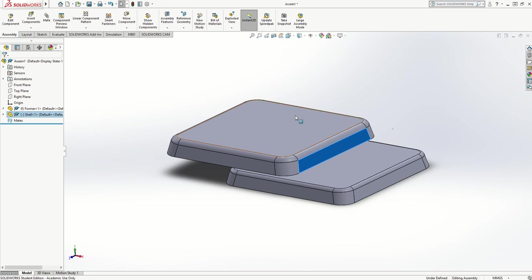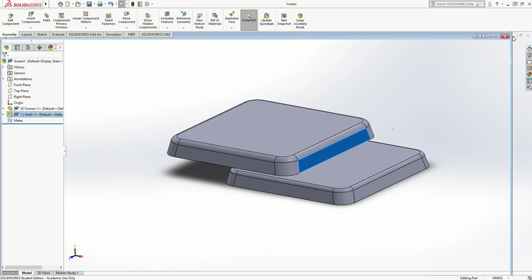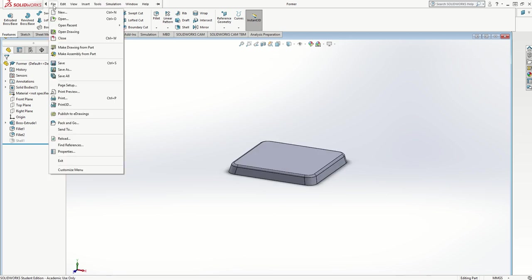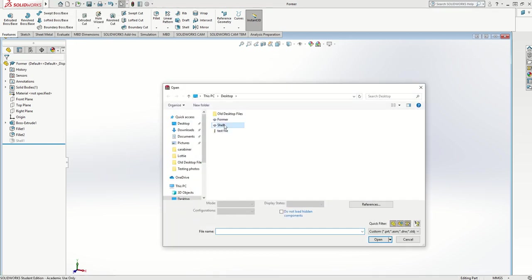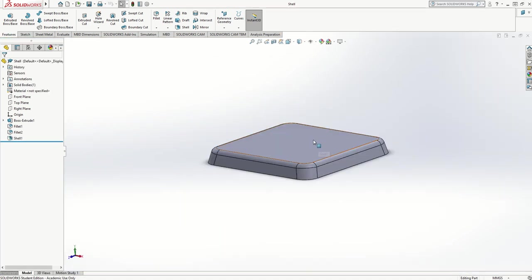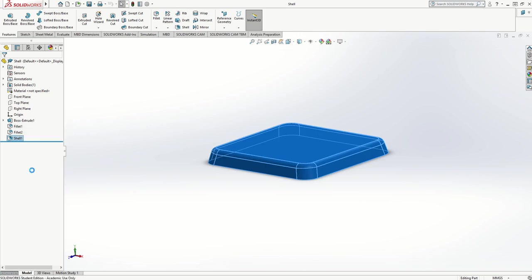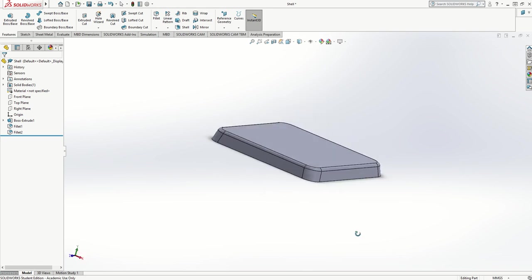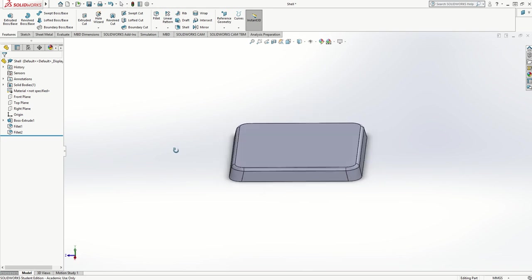I'm going to go back to just the shell component and show you how to put the curves in the top for the marbles to sit in. I'm going to open the shell file. I need to put the indents in the top before I do the shell, so I'm going to right-click the shell and delete it — otherwise the underneath of the indents won't show as plastic casing, they'll just show as a hole all the way through.